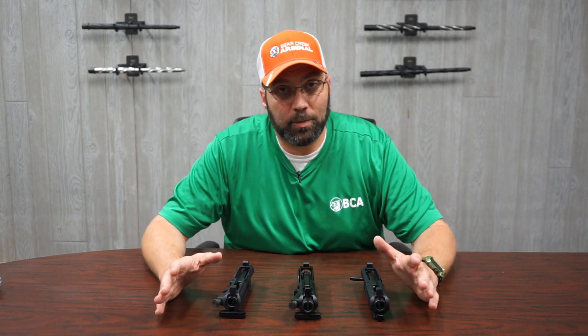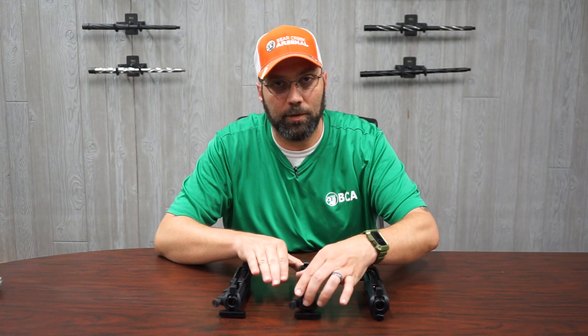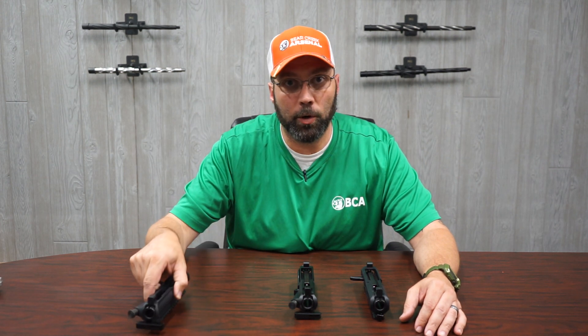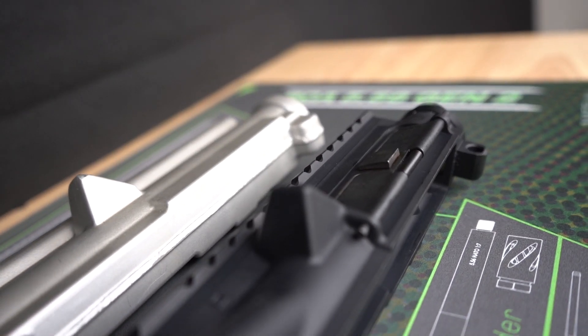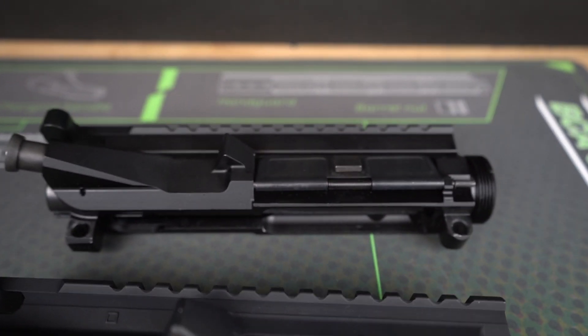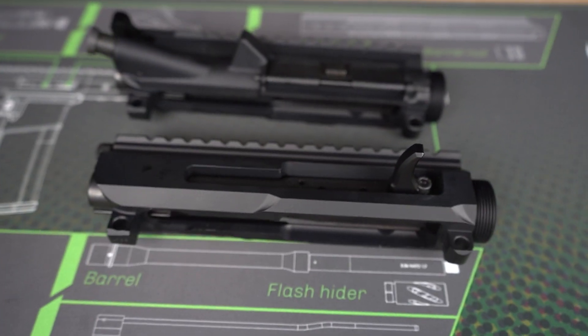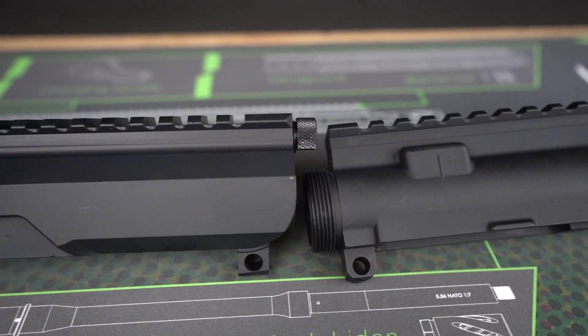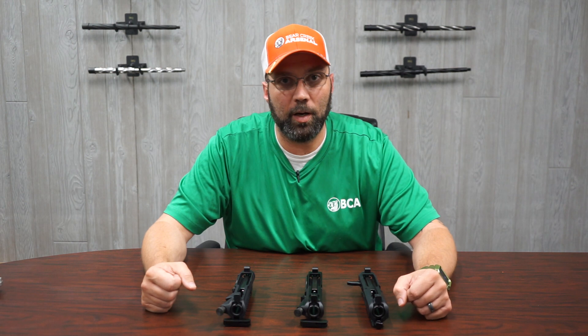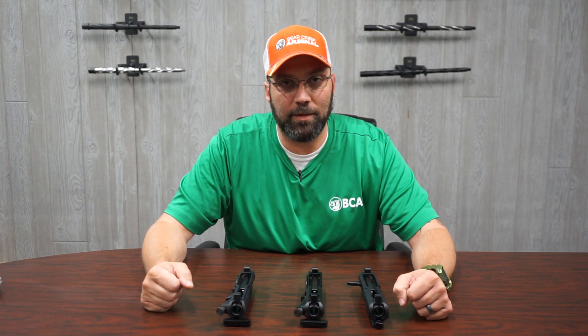To wrap it up, we've gone over the differences between the three types of upper receivers offered here at Bear Creek. The forged upper receiver is the lightest of the three options. The billet rear charging upper is less than an ounce heavier than the forged, and the billet side charging upper is about an ounce and a half heavier than the forged. Stay safe out there and keep slinging lead.